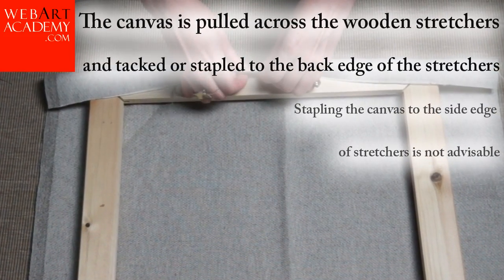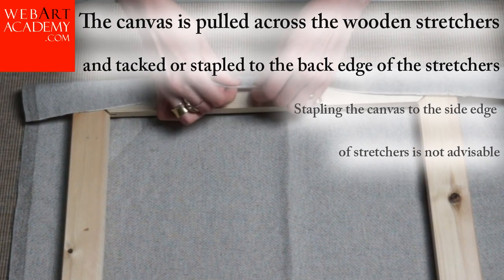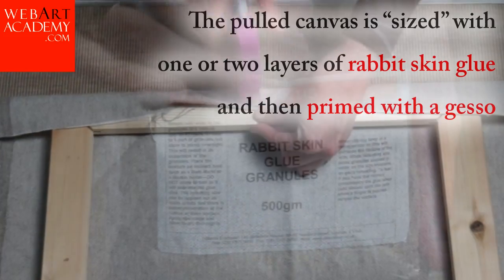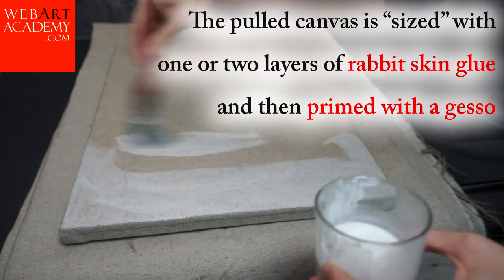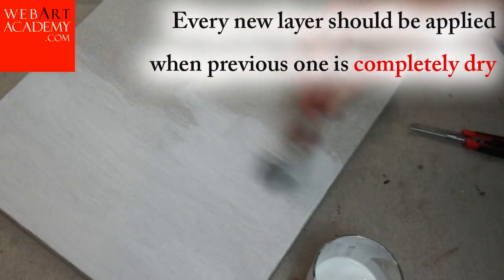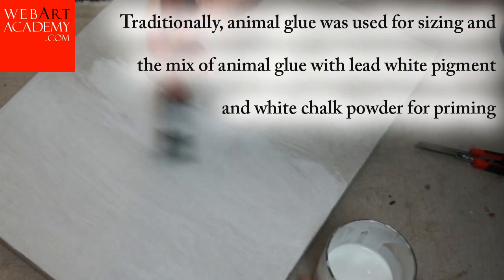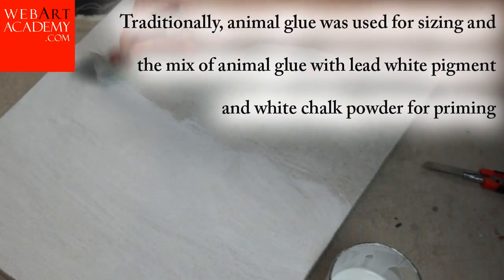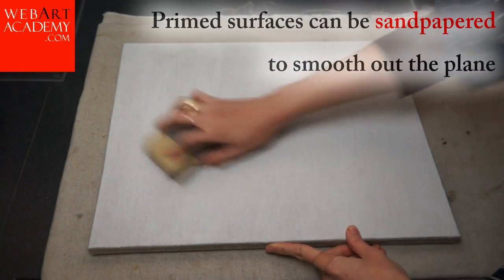The canvas is pulled across the wooden stretchers and tacked on or stapled to the back edge of the stretchers. Stapling the canvas to the side edge of stretchers is not advisable. The pulled canvas is sized with one or two layers of rabbit skin glue and then primed with a gesso. Every new layer should be applied when the previous one is completely dry. Traditionally, animal glue was used for sizing and a mix of animal glue with lead white pigment and white chalk powder for priming. Primed surfaces can be sandpapered to smooth out the plane.